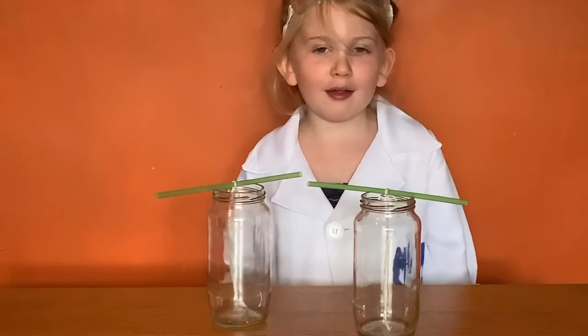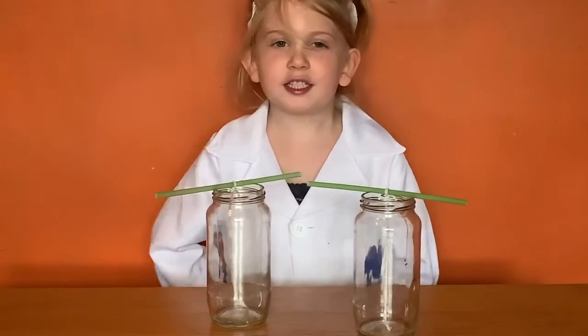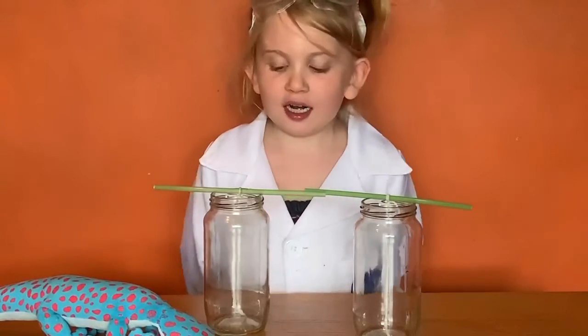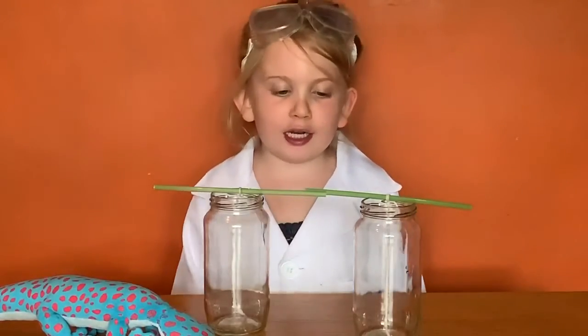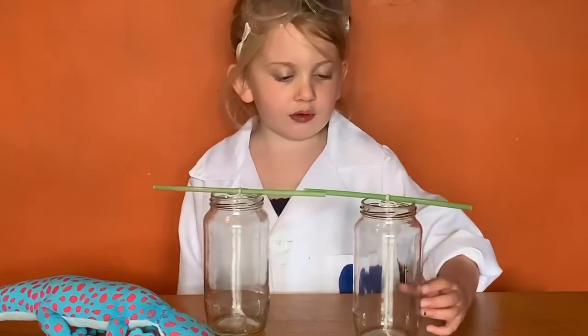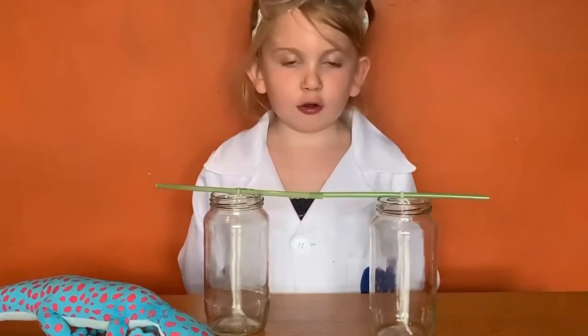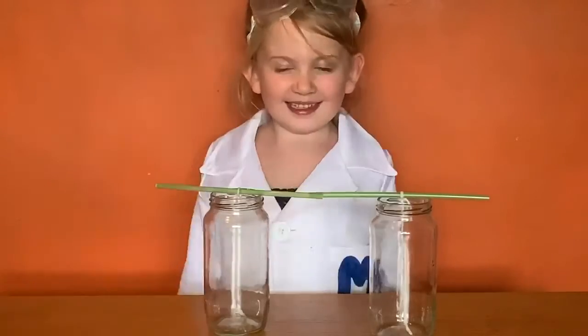Good afternoon, I'm Marbles Marty and here's my pet Larry. I'm going to do a sugar crystal experiment. All you need is some water and some sugar, some string and some straws and some jars, and some food colouring if you want them to be colourful.